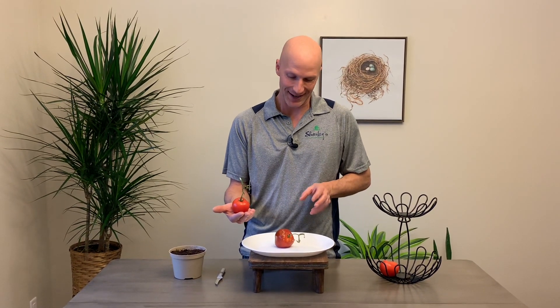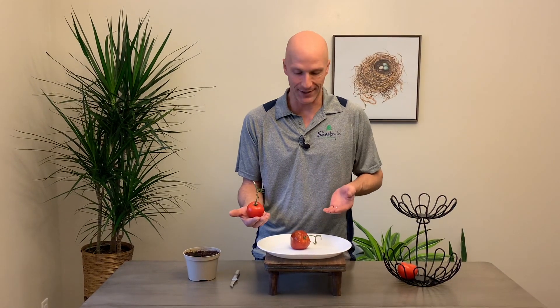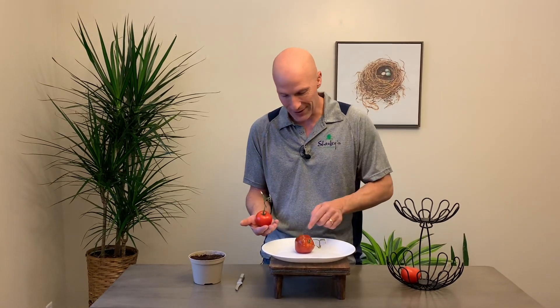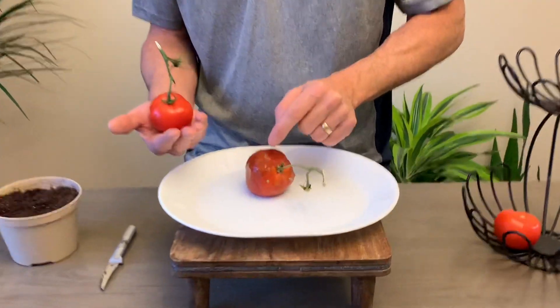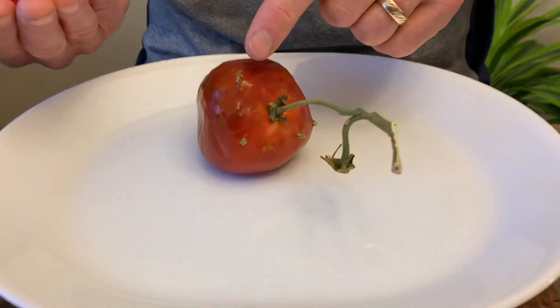Hi everyone, I'm Scott from Sharky's Floral and Greenhouses. Today we're talking about something kind of cool — you've probably seen it before and wondered what it was. The big word is vivipary. We didn't really know what that was until we were talking about this tomato, and you can see that the seeds are starting to sprout from inside of the tomato and poking through.